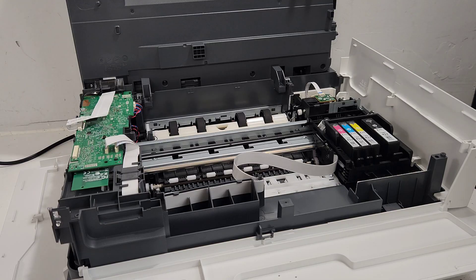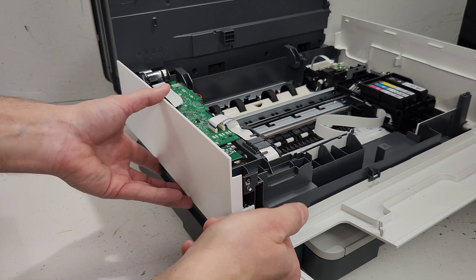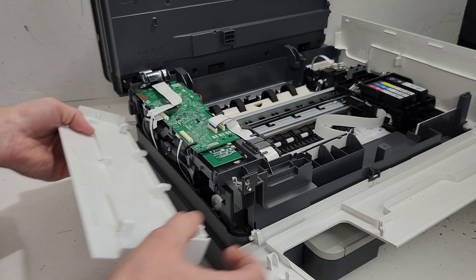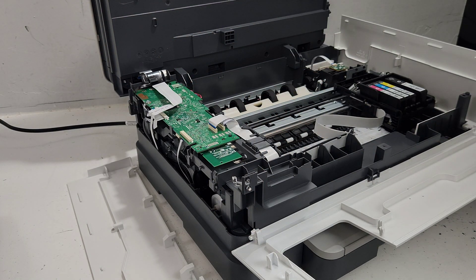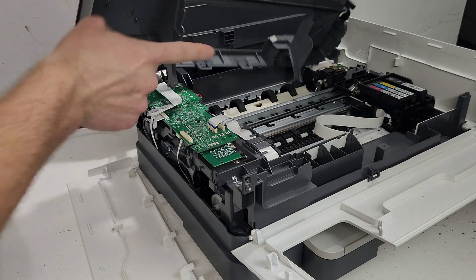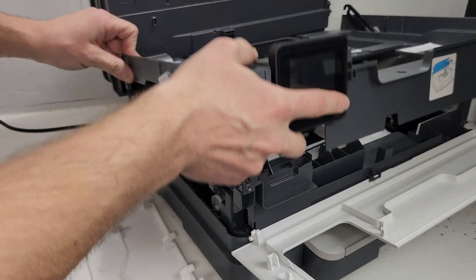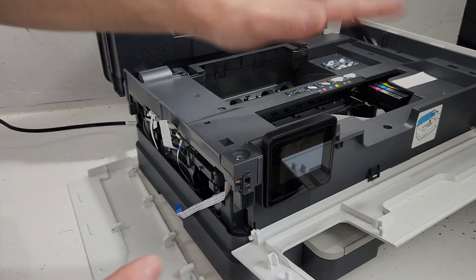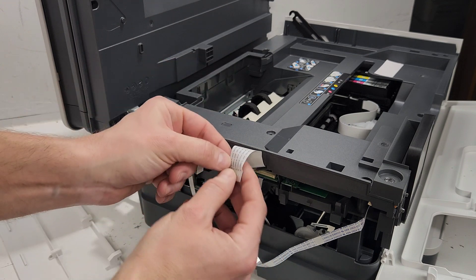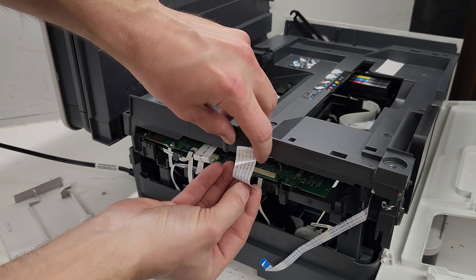Now let's go ahead and put everything back. This is the side panel that we removed. It goes in like this — you're just going to slide it under there and put it back. But first we need to connect the two wires that we disconnected when we removed the cover. So all we do is put this panel back like so — this plastic part goes right under these hinges right here. Just let it slide in where it was, then we're going to connect the two wires.